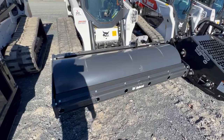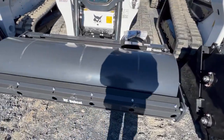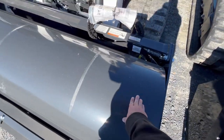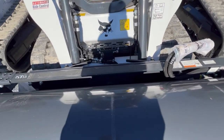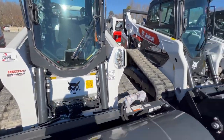Here we have another T770. This one has a roller on the front, as you can see. It looks like it does have high flow, and it just has the quick attach where you can hook the implement from in the cab.